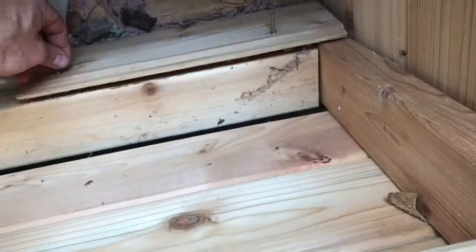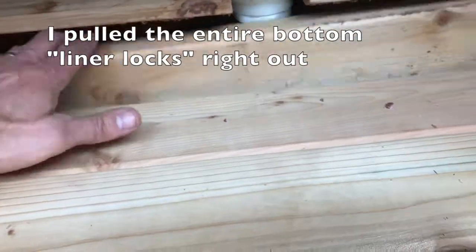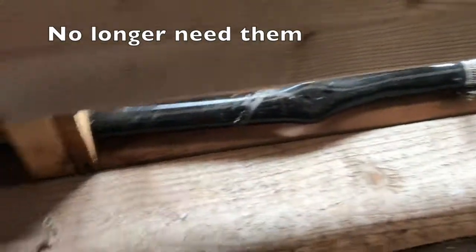I dragged the rain bench back inside because it's cold out. I didn't get around to this earlier, so I unscrewed the top.